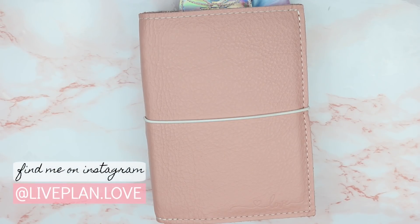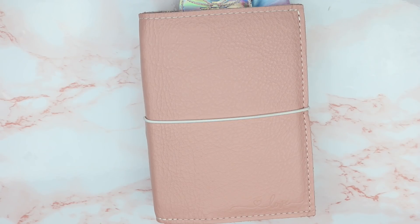Hey guys! Welcome back to my channel. This is Nina of LivePlanLove and today I will be doing a flip through of my A6 journal.